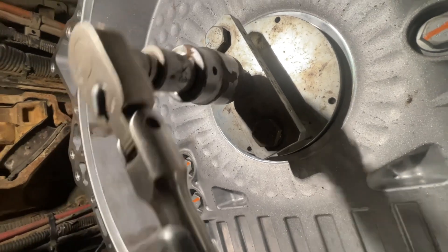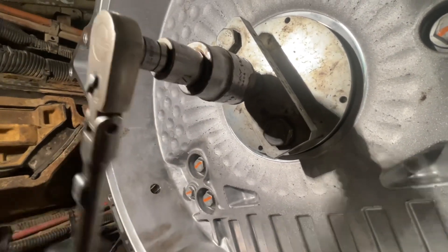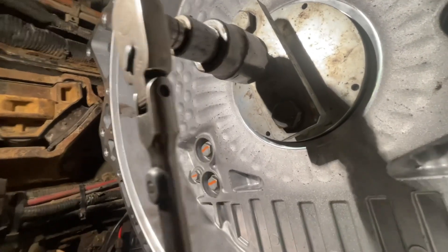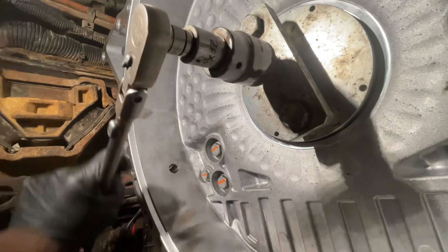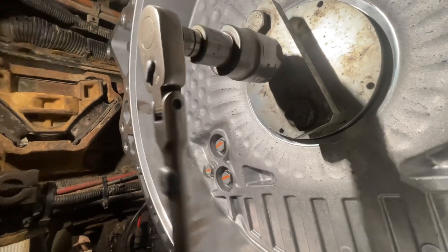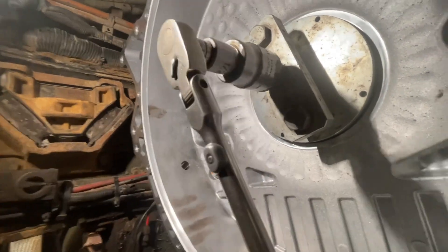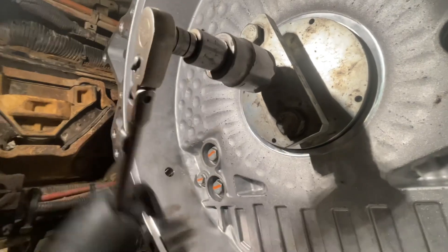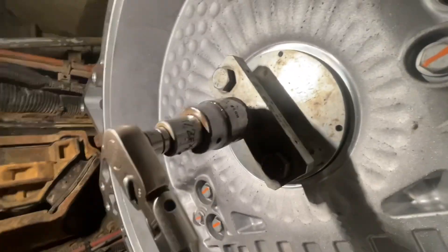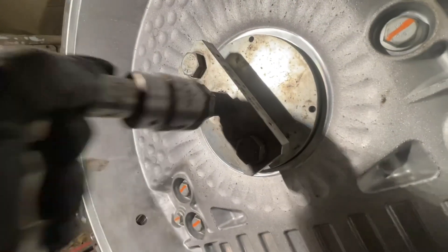We're gonna turn clockwise, just gently pushing onto it. We know we're going to be pushing the seal on square, and we're gonna go until the tool bottoms out. And right there — she's bottomed out.